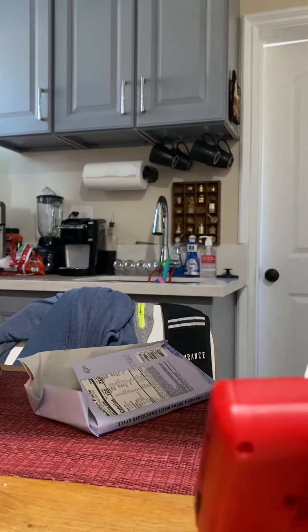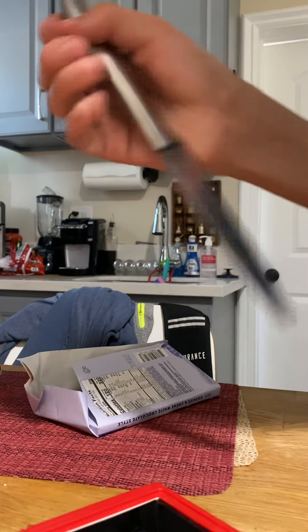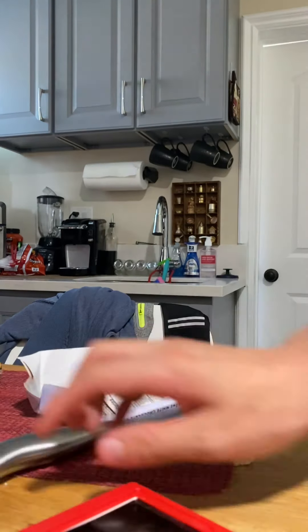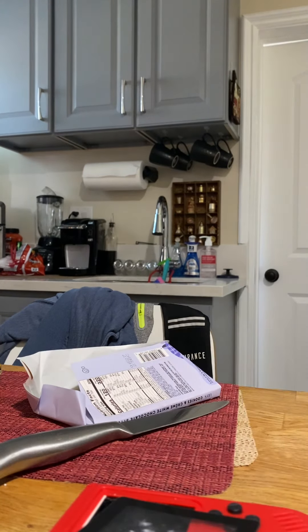Now we're going to have to find a way to get this part out of here. I hate to do this. I really do. It was being such a good console, so I dropped it and it broke. Hear that, Dad? I accidentally dropped it.